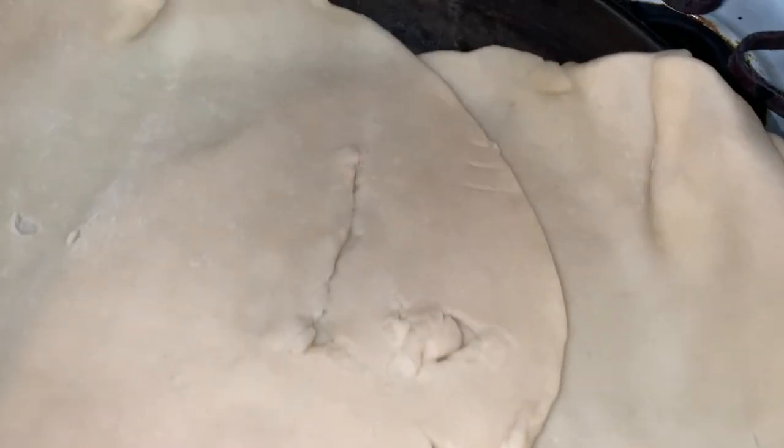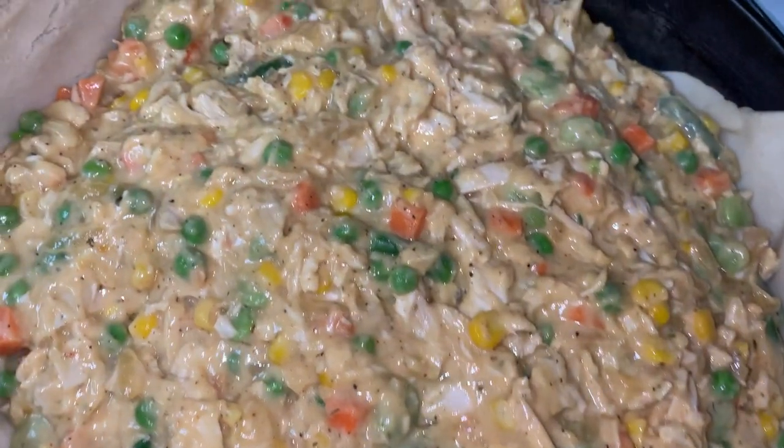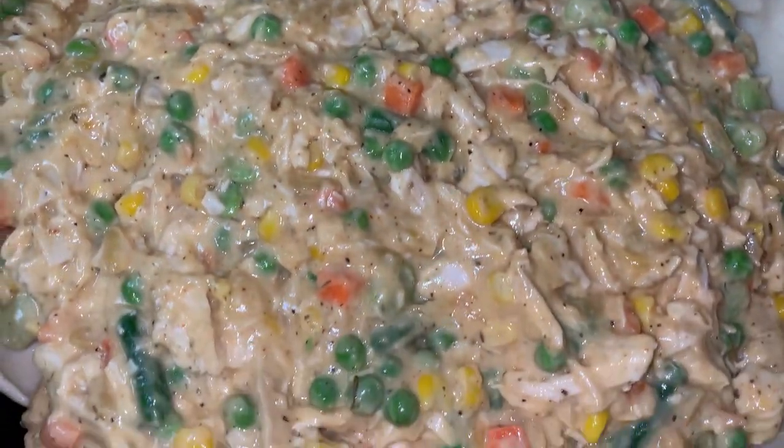I'm going to put one of my pie crusts on the cast iron pot — I know it looks weird but that's the way it looks. I'm going to put a pie crust down so I can go ahead and pour my filling in. I put my pie crust in my pan and I used two of them — I was only supposed to use one but I thought I might need two to cover most everything. Anyway, I'm about to put my filling in.